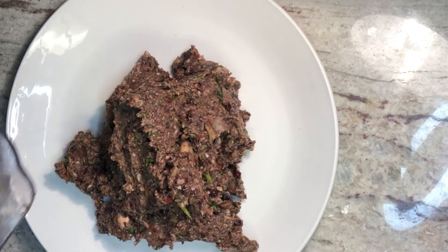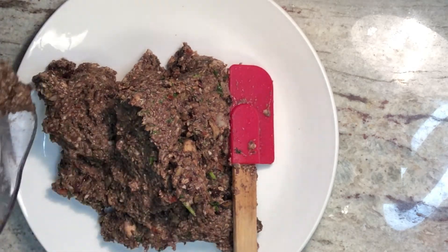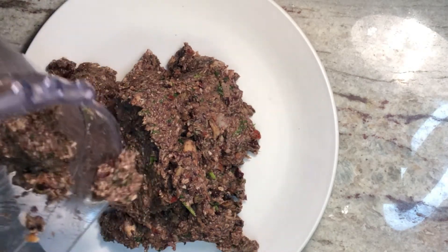You can also shape them as nuggets for your kids and add some breadcrumbs on the outside — that will give them that crunchiness of nuggets.